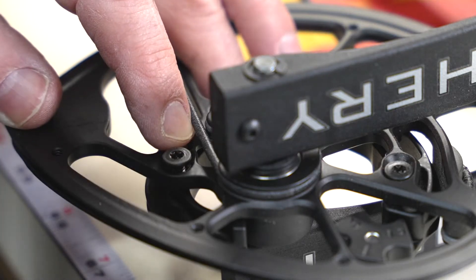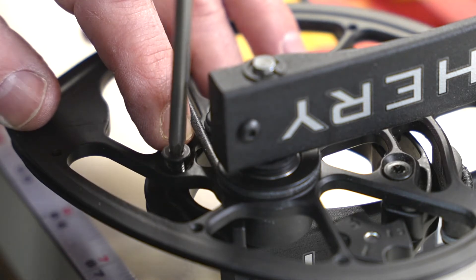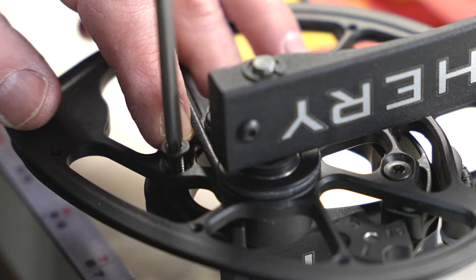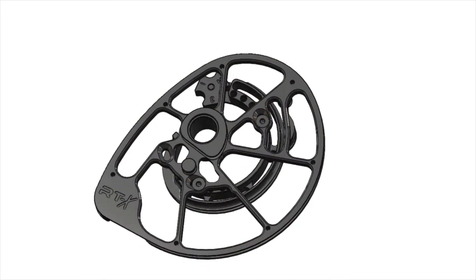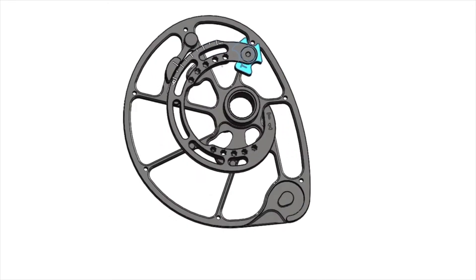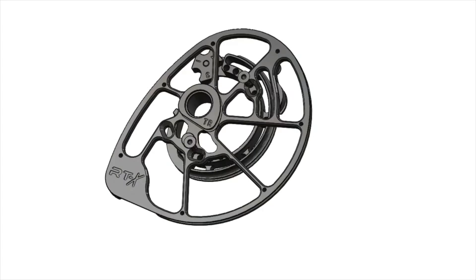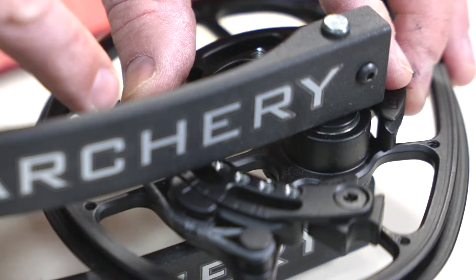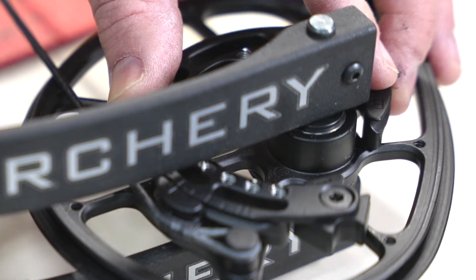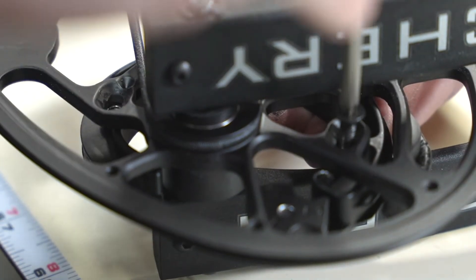To adjust the RTX cam system, using a Torx or Torx Plus T20, remove the two 8/32 screws, and then flip your bow over and rotate your module to the position you want. This is the number one module — we're starting in position one and we go to position nine on this module. The number two module goes from position 10 to position 14. Flip your bow back over and put your module screws back in.